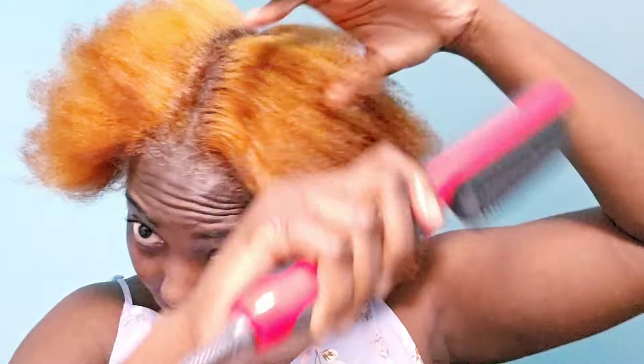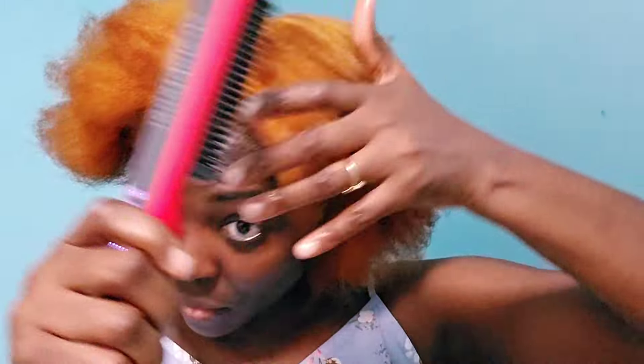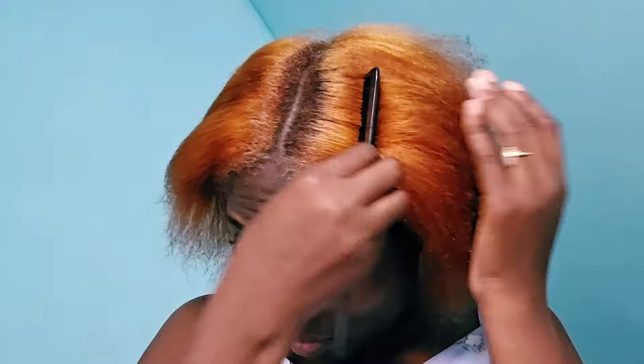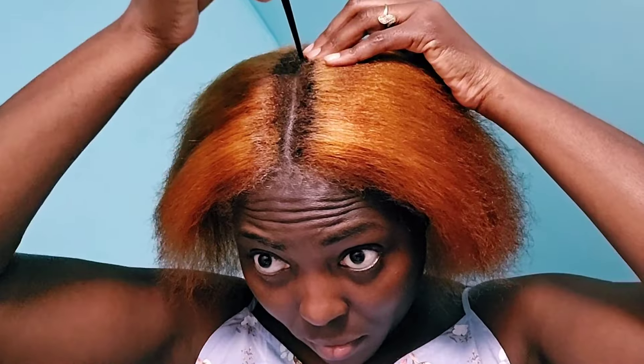Any products used in this particular video I'm going to list in the description box. The first product I used was Tresemme heat protective spray, just because I knew I was going to use heat. You can see my hair looked hard and dry — I just wanted it to be soft so it would look natural when adding the extension. That's why I used the electric comb to straighten it a little bit.